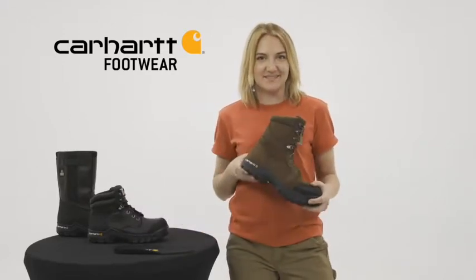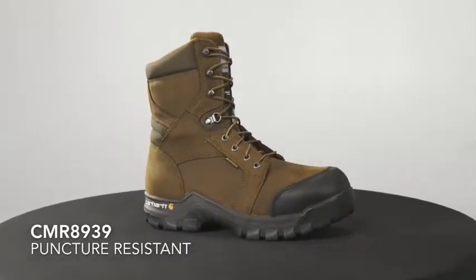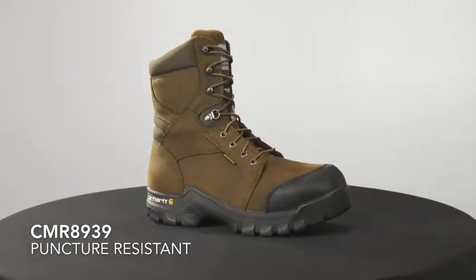Hey, I'm Grace with Carhartt Footwear, and today we're talking about puncture-resistant work boots. This is the CMR8939 — our men's 8-inch rugged flex waterproof non-metallic puncture-resistant US and CSA certified work boot, which comes with a composite safety toe.